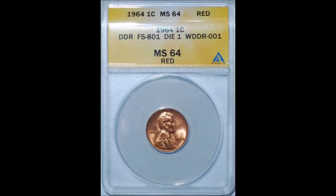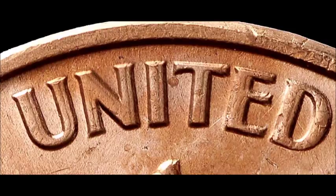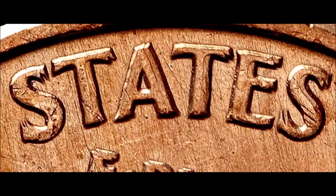Now we are taking a look at a 1964 doubled die reverse, listed as WDDR-001. Very strong doubling shows on the entire reverse — it is strongest at the edges and becomes less obvious closer to the center. You'll clearly see it on the dots, on E Pluribus Unum, on United States of America, one cent, and on the memorial building. Circulated examples trade from five dollars up to thirty dollars; uncirculated grades trade from thirty-five to eighty dollars, and MS-65 and above examples can go for two hundred forty to two hundred sixty dollars.